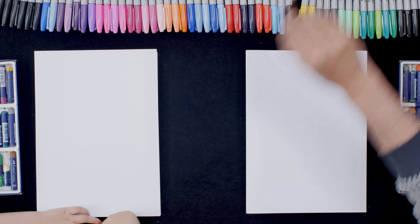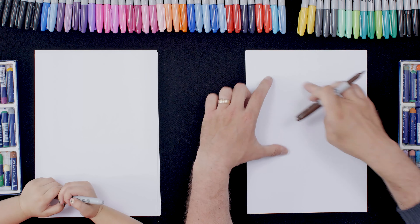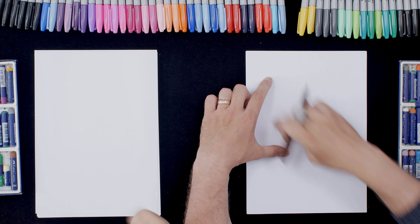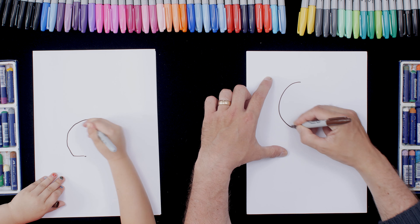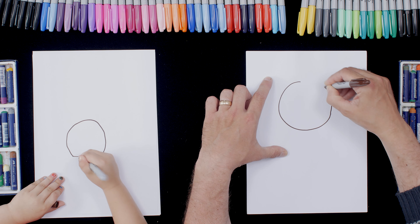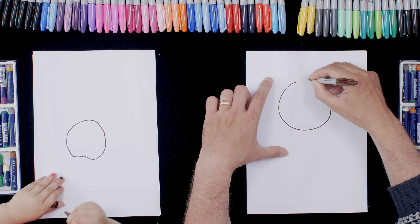So have a brown pen and we're going to draw a sunflower. First of all, what we're going to do is draw a big circle here. Can you do that? Yours is great.